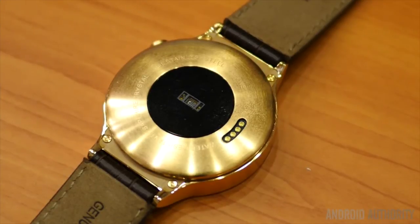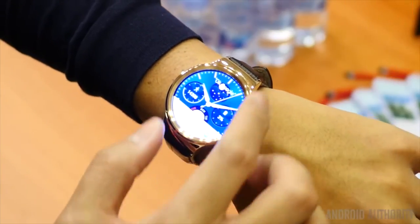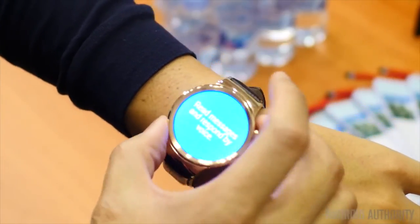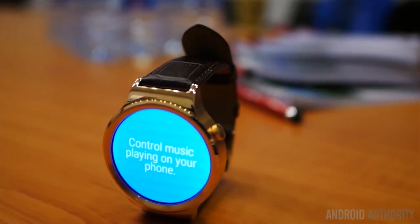The thing that impressed me about this watch is their price — starting from $1,000. I think that's too much for just a regular watch that has the same capabilities and the same specs, and I think it's better to buy a Moto 360 or LG G Watch or something like that instead.